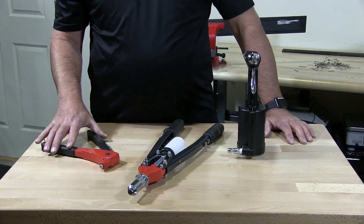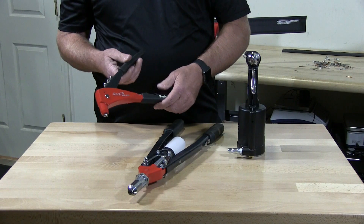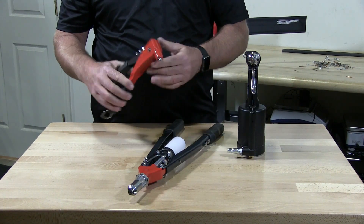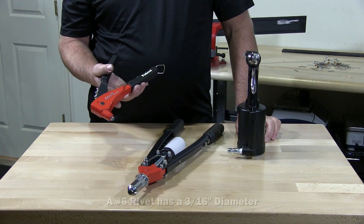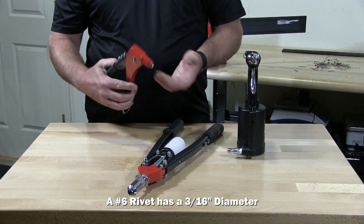We're going to review rivet tools. This is your standard hand rivet tool. This is good for most installations of rivets all the way up to a number six. Nothing special about it.